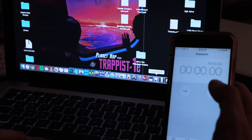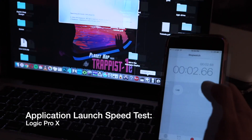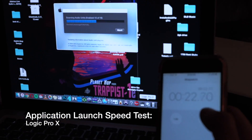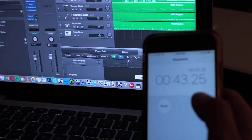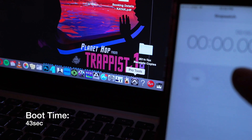Let's see what Logic Pro X will do for the startup time. I haven't changed anything — this is simply a clone of my 5400 drive to the SSD. Previously it was a minute 56 for the Logic Pro startup. With the SSD: 43 seconds. That is fast — this is definitely worth the hype.